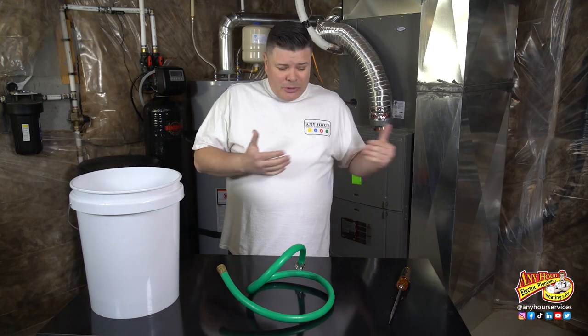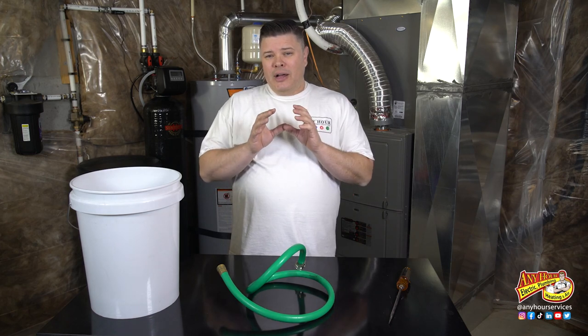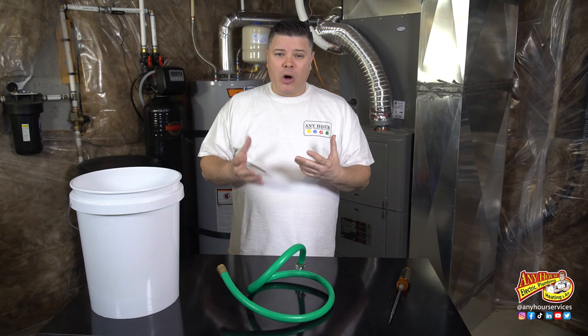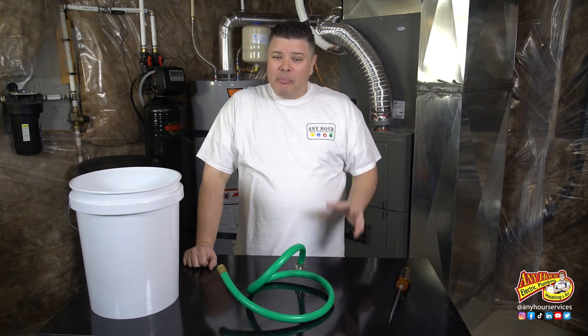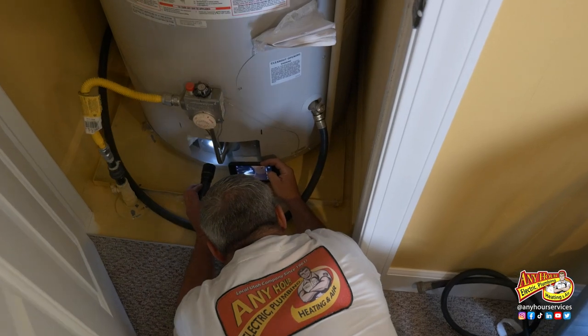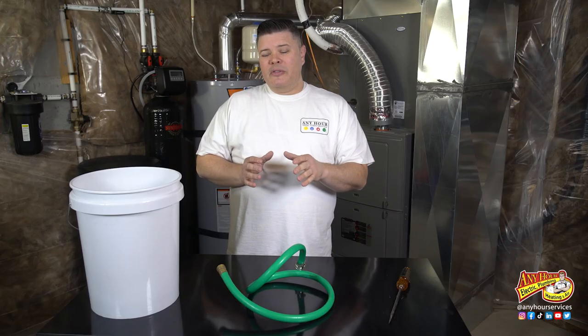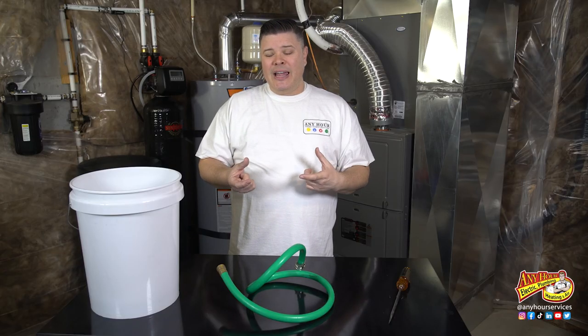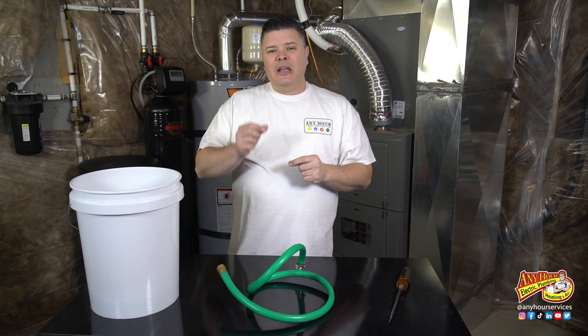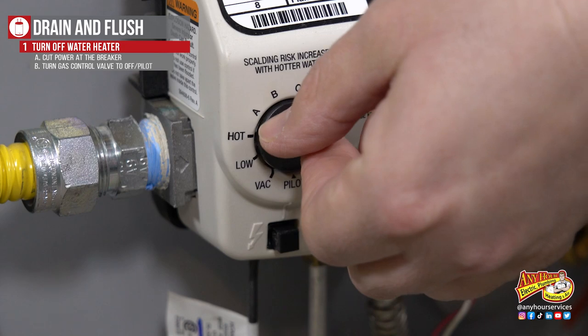Don't forget — we just turned the pilot light off, so when we're done we want to relight the pilot so that you actually have some hot water. Talking to plumbers out in the field, they say that if you have a really old water heater, sometimes it can be difficult to get that pilot light to relight. So if you're not comfortable that you can relight the pilot light, just take your thermostat and turn it to the pilot setting.